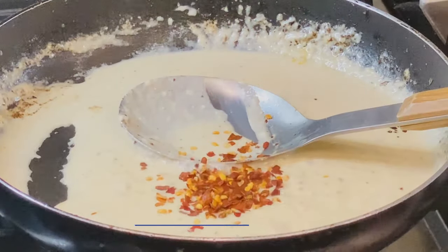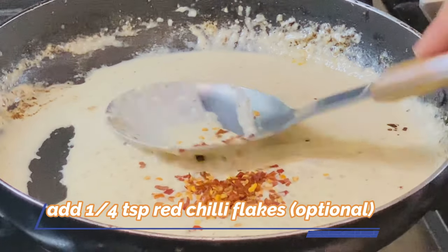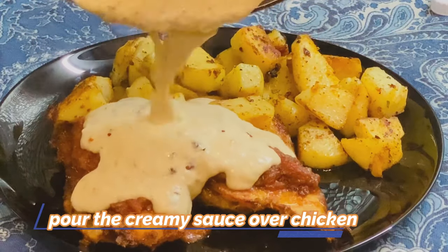I will add red chili flakes at the end because it looks great on a spicy steak. You can skip this if you don't want it. Then put it in the pan and add it over the steak.